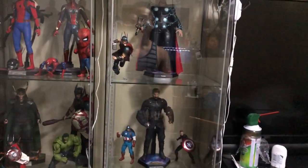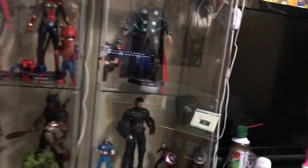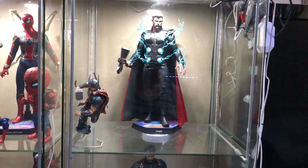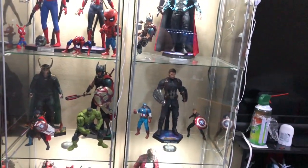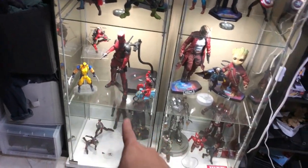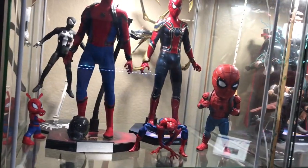I really do like having them in here, but at the same time I really want to keep my Hot Toys as simple as possible. I really like the simple look — it just looks really cool to me. Maybe one or two figures is not too bad, but having them all clumped up like this is just ridiculous. I don't know what to do.